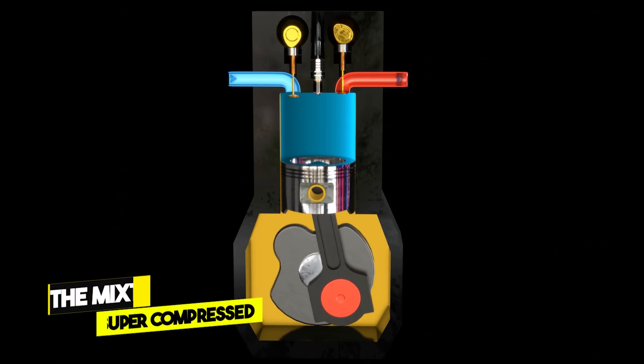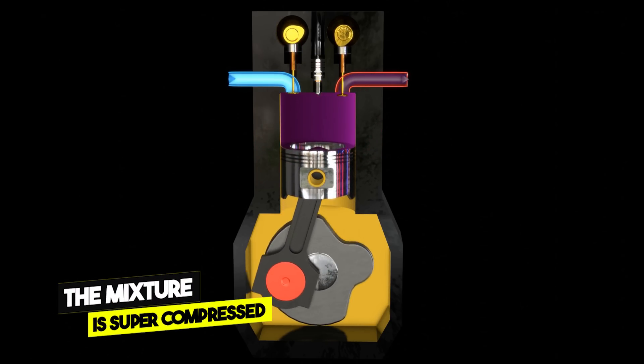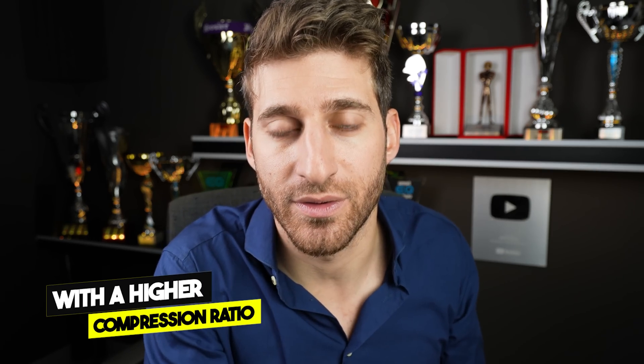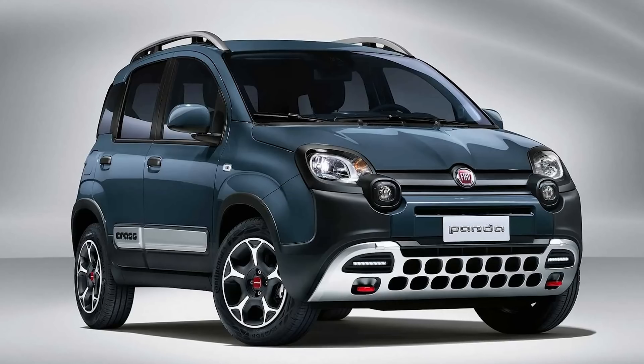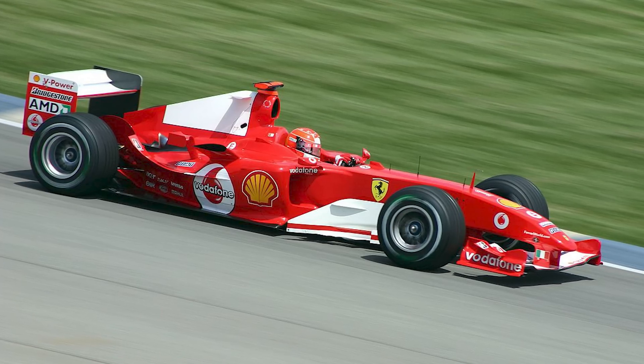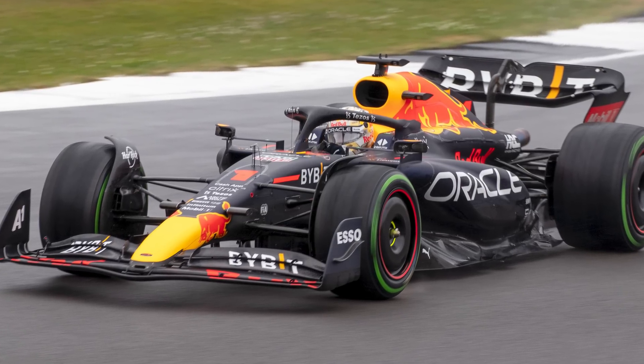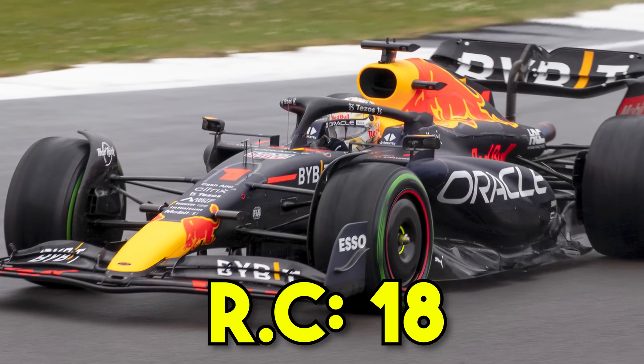Why bring the mixture to that critical condition? Because if you compress it so much that it ignites spontaneously, the combustion is so powerful that you get more performance from the engine. You achieve this with a higher compression ratio. A road car like a Fiat Panda has a compression ratio of 9. The Ferrari Formula One from the Schumacher era had a ratio of 13. A modern Formula One has a compression ratio of 18, which is huge.